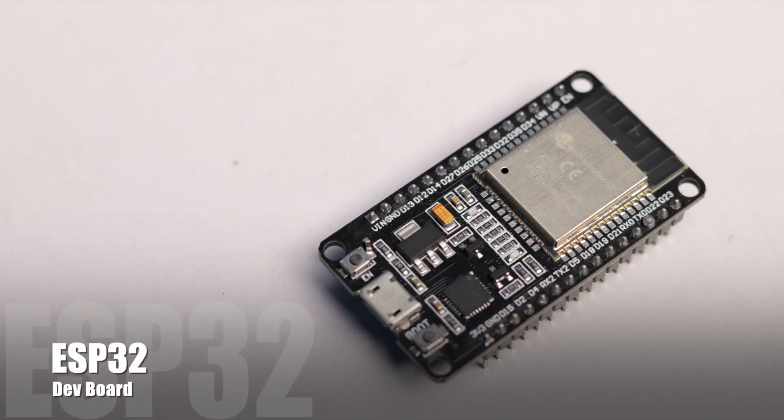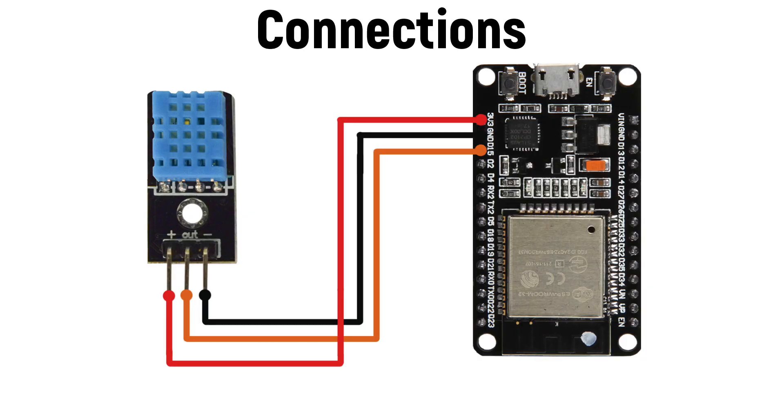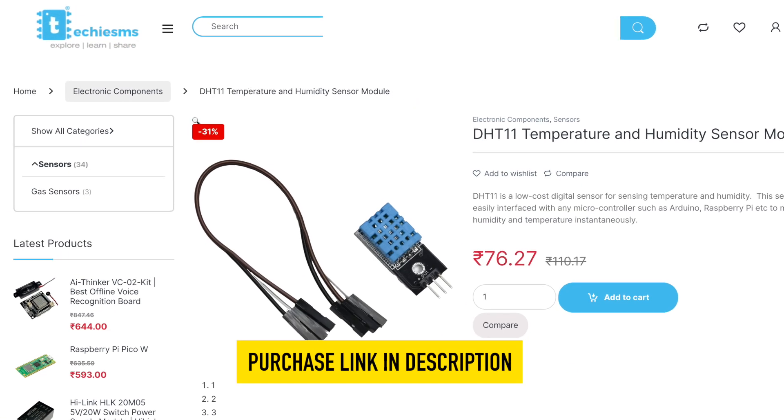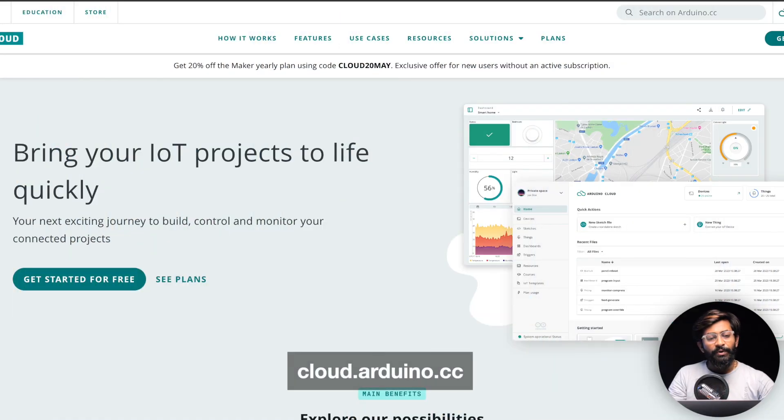For the demo, I'll be using the ESP32 development board and a DHT11 sensor, and I'll connect both of them according to the connection diagram. Both of these products are available for sale on our website at the best price on the internet, so you can purchase directly and get it delivered to your doorstep.